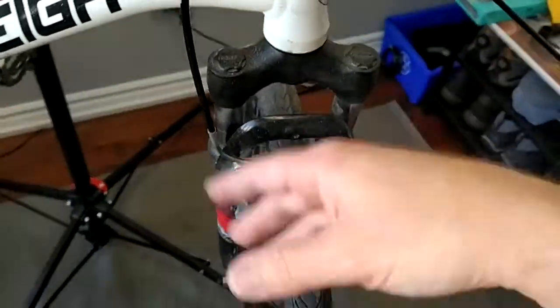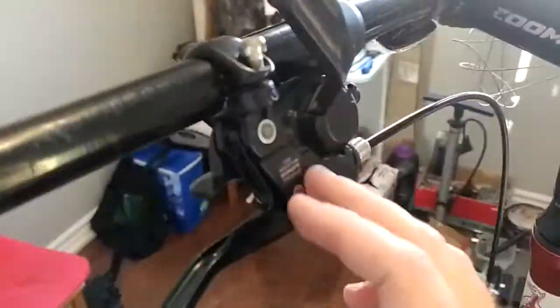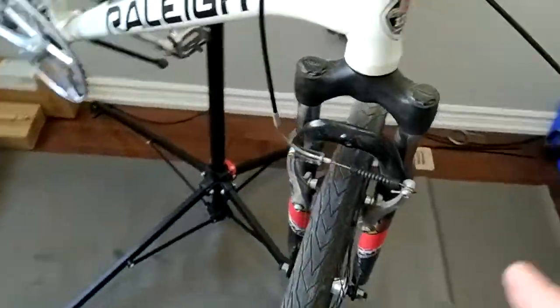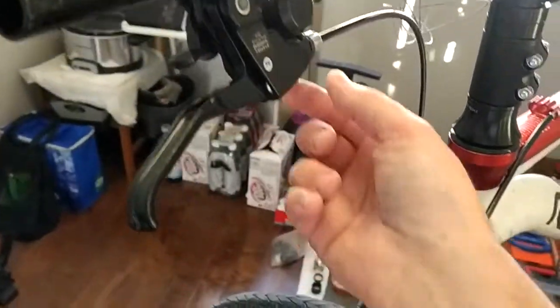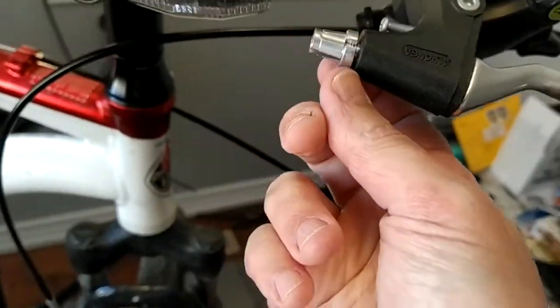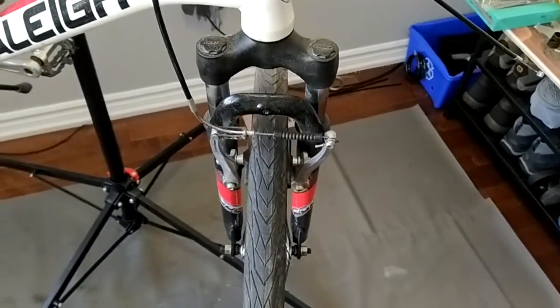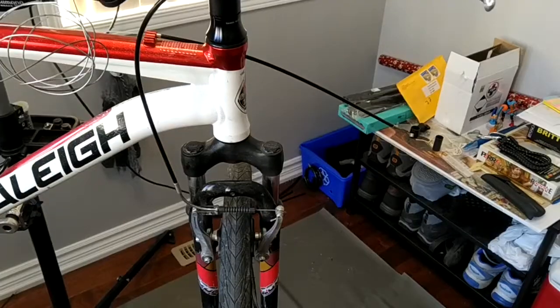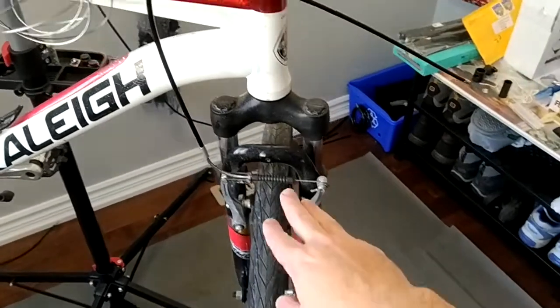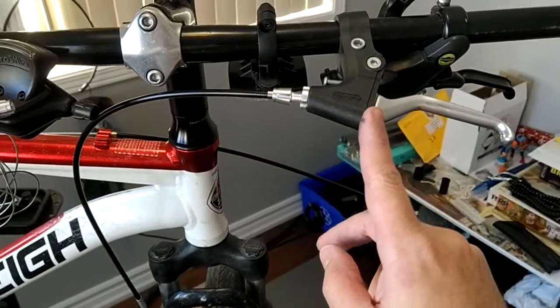Now I'm going to disassemble the cable from this anchor, which will add a lot of slack, allowing me to remove the cable from the long lever and install it in the short lever. One thing I'll note in advance: on the long brake lever I have lots of room for applying tension, but on the short lever I will have added pretty much all the tension I can. Stay with me — I'll show you.